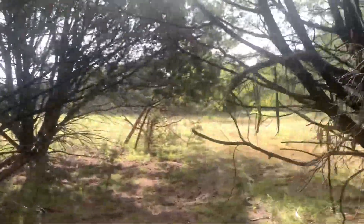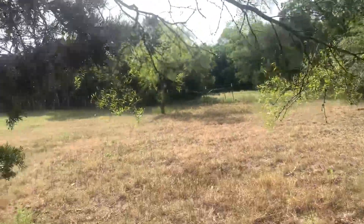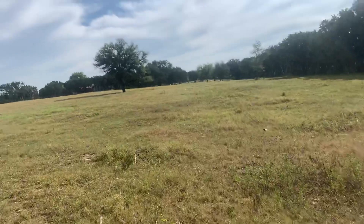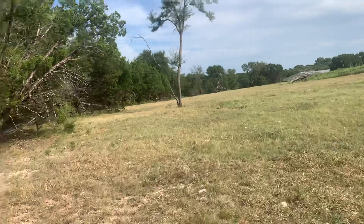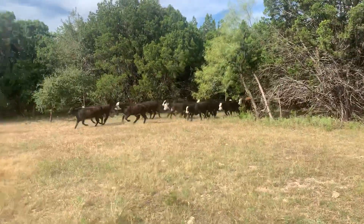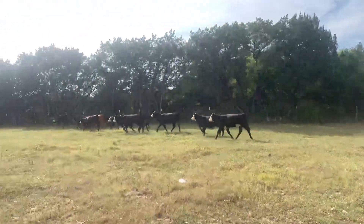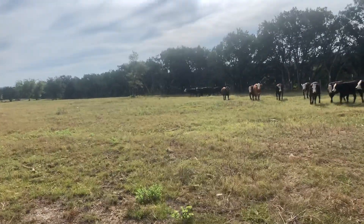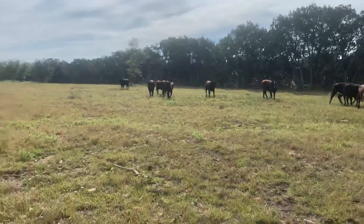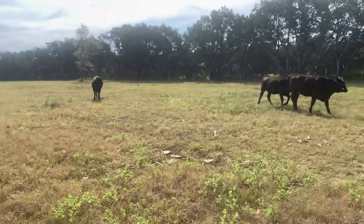And just have her bring them to me. Bring them on! This is just a training exercise that I do. Maybe not everybody has brush to practice in, but I always like my dogs to be real comfortable in the brush, no matter where I send them. They're going to go, because when I send them they get to the point of knowing that I'm not going to send them just because. She'll get up there and turn them. Good girl!